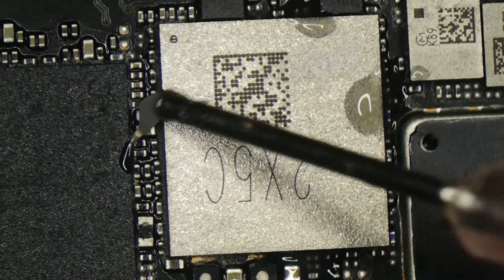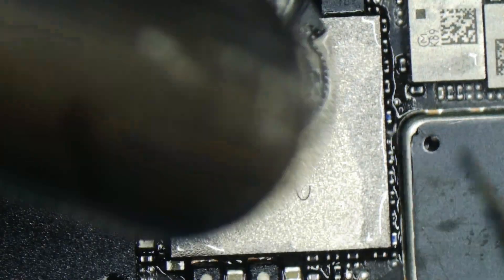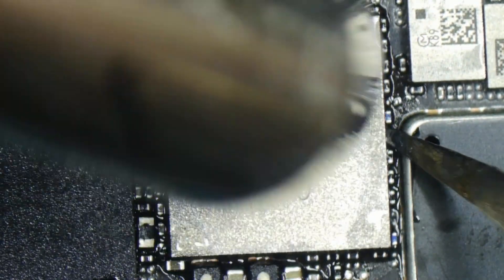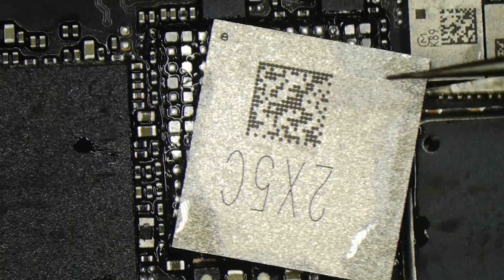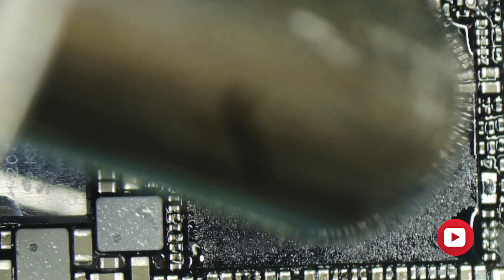We already disassembled the sandwich motherboard. Removing Wi-Fi and Bluetooth IC through a hot gun from the board. Now removing the CPU baseband IC.